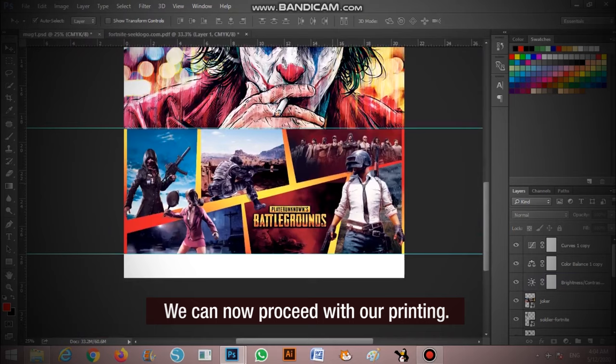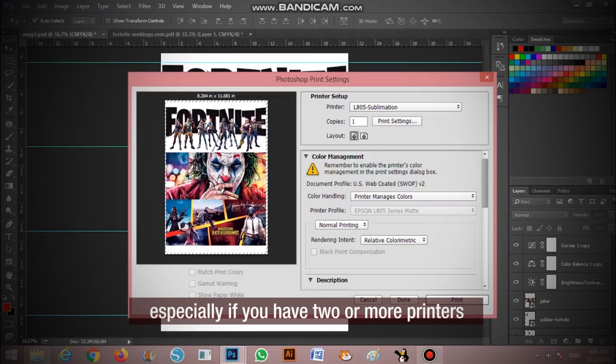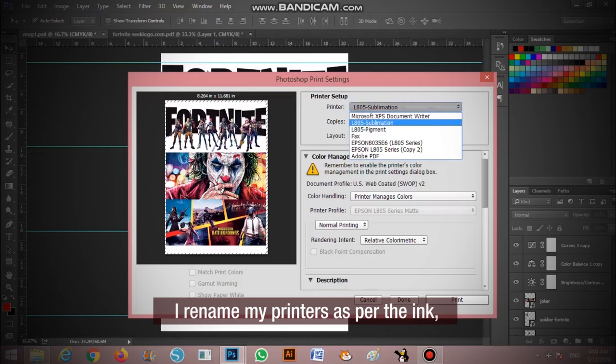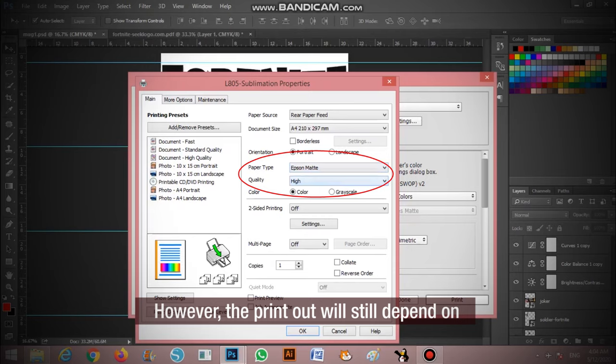Now that we are all set, we can proceed with our printing. Make sure to choose the right printer, especially if you have two or more printers installed on your computer. I rename my printers by their ink type so I can identify them immediately. In settings, make sure to choose the right paper size. I am using Epson Matte as my paper type and select High as the quality. However, the printouts will still depend on how you calibrate your printer with your computer.